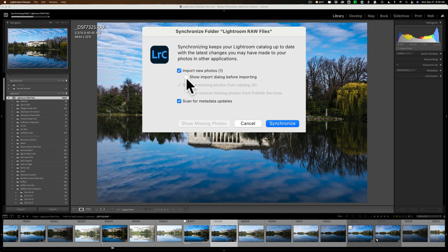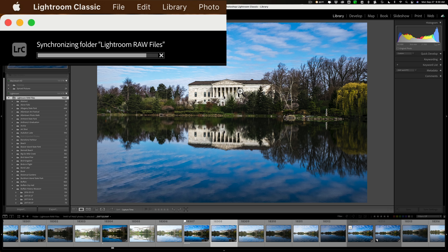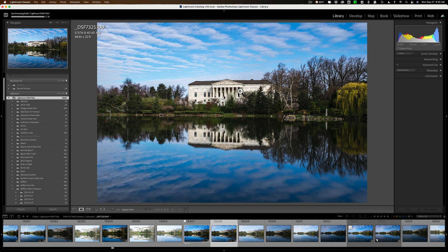For this demonstration, let me check Show Import Dialog Before Importing so I can show you that checkbox you need to make sure is unchecked to bring in duplicate images. We're still scanning for metadata updates, and now I'll click Synchronize. Because I have 74,667 images it will take a bit — I may pause the video — but when we come back the Import Dialog should be open showing that single image that is in one of my folders but not in Lightroom.